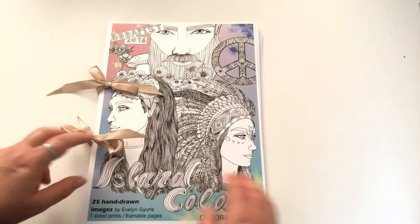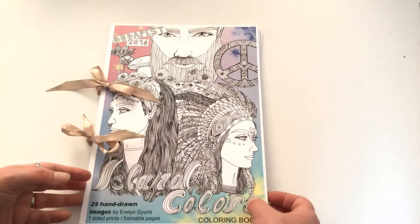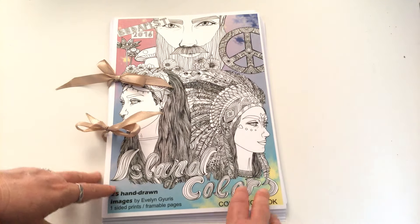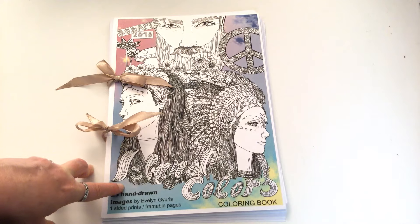So when you want to colour in a picture, just undo the bows and take the picture out, or colour within the book if you like — whatever you fancy. I hope you enjoyed this colouring book review, and until next time, happy colouring!